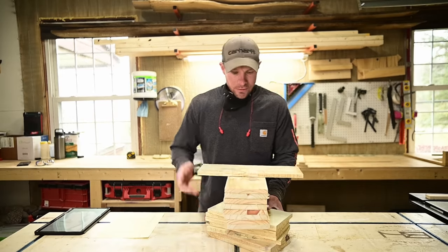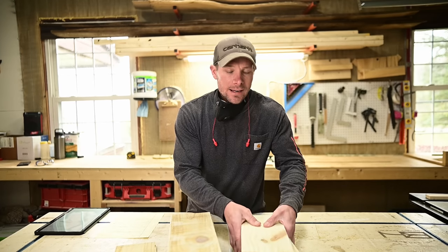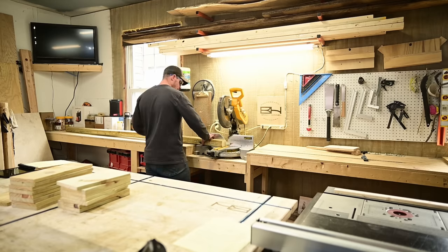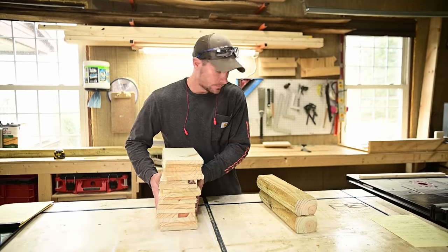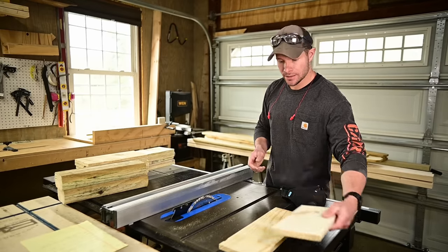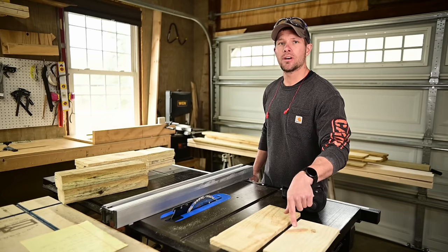You should now have one piece at 15 and a half, eight at 13 and a half, and seven at 11 and a half. Now we jump into the landscape timbers for our legs — I need to cut two of them at 15 and a half inches. Then head over to the table saw: take your 15 and a half length and one 11 and a half length — these are our top trim pieces — set the fence to two inches and rip four of them to two inches.